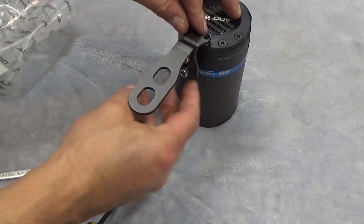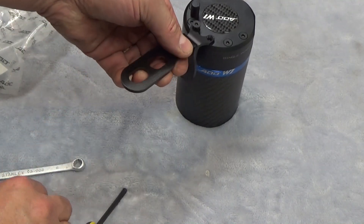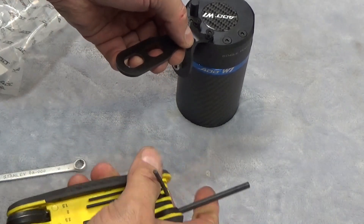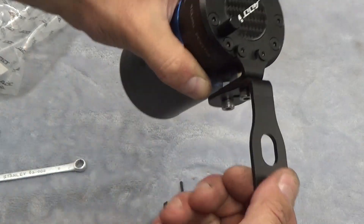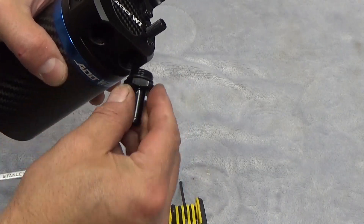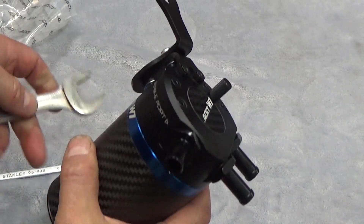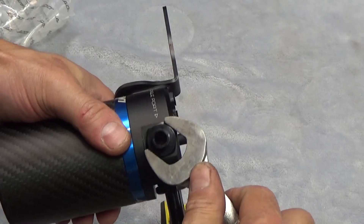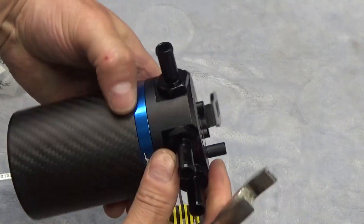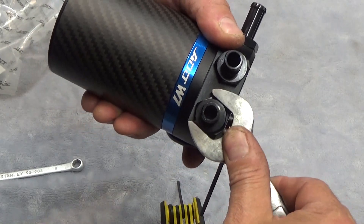Now we can mount this back on the can. I may need to change the location, so I won't mount it all the way down just yet. Wind in the fittings — we have the O-rings on there — and tighten those down with a 19 millimeter. You don't need to go crazy with it, just compress the O-rings a little bit. You could use Teflon on those if you want.